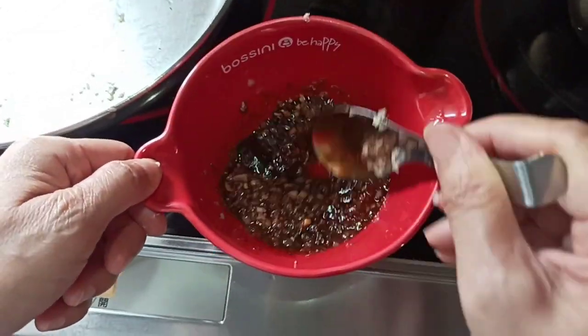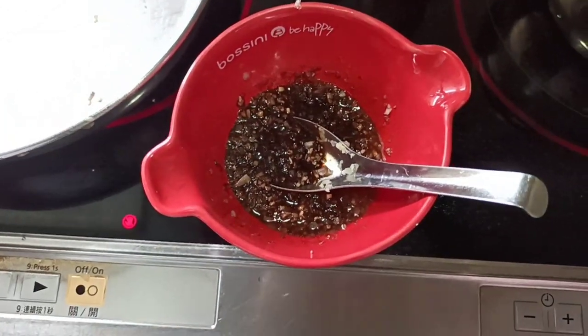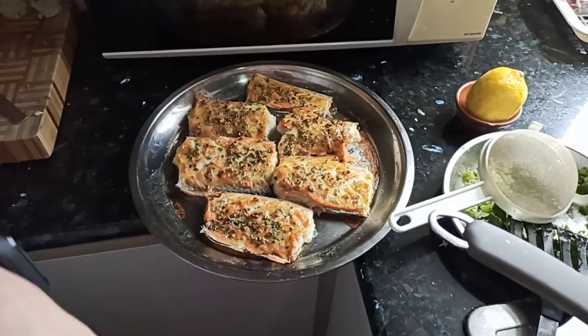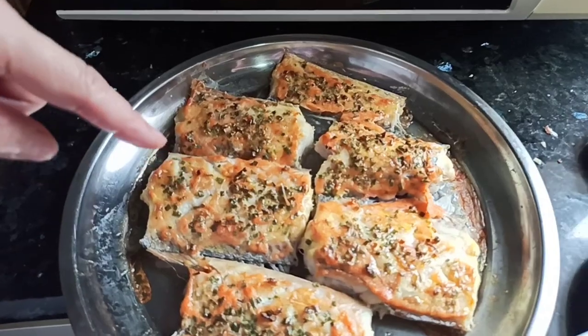And just mix it. And once done, you can present it nicely — you can just throw it on, but of course we want to transfer it to a plate.